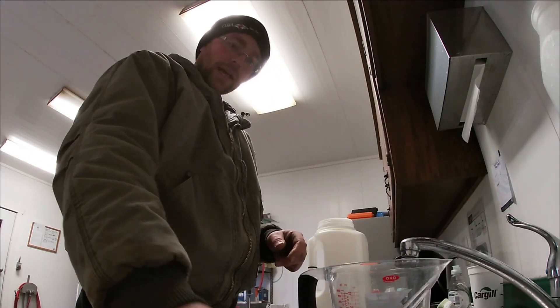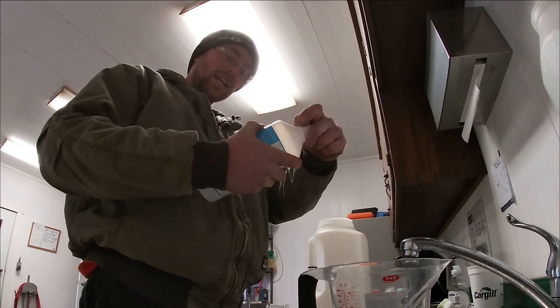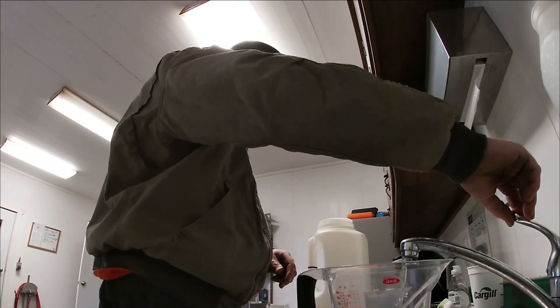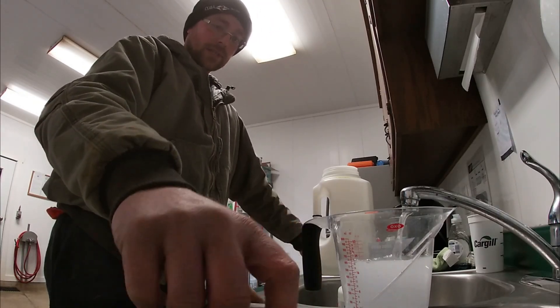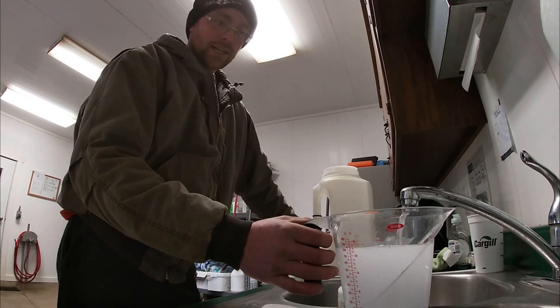We have to buy this reagent concentrate and it's pretty much a 1 to 15 ratio, so we put some water in first and then the concentrate, because if you do it the other way around it tends to foam a lot.